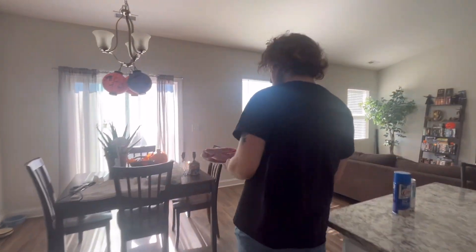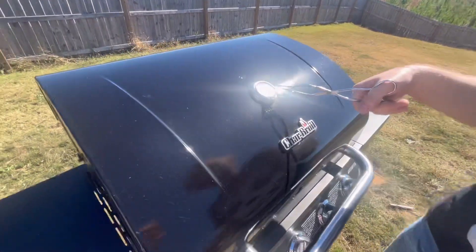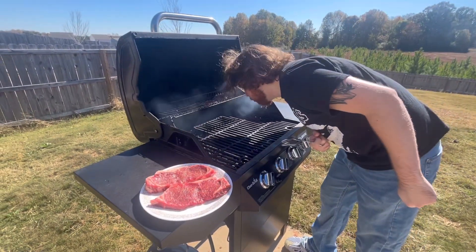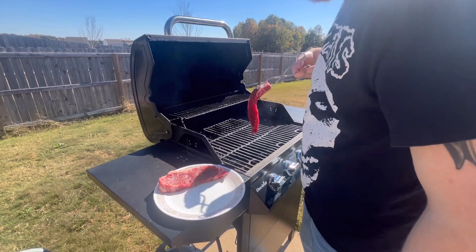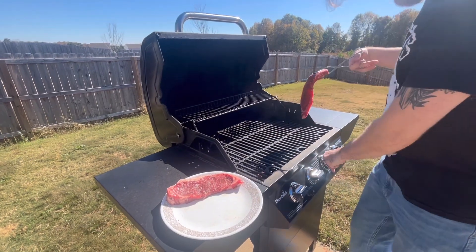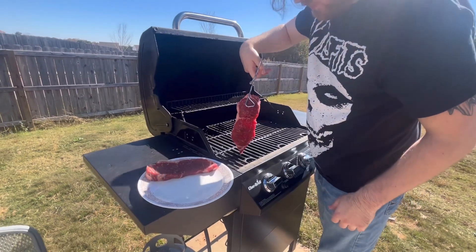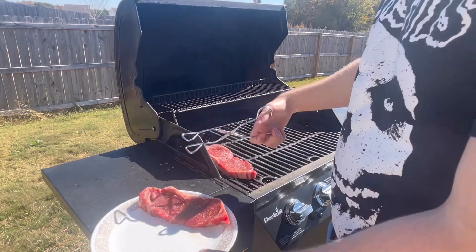So we have our steak seasoned with salt and pepper, and the grill is right at about 500-550 like we said. Now we're going to crank that heat back up to get that nice open flame and we're going to go ahead and place these — feel for the hot spot. My hot spots are right in here. We'll lay that right there.